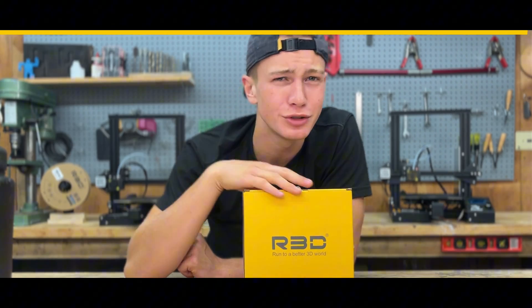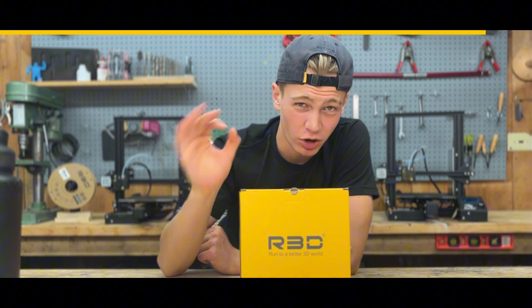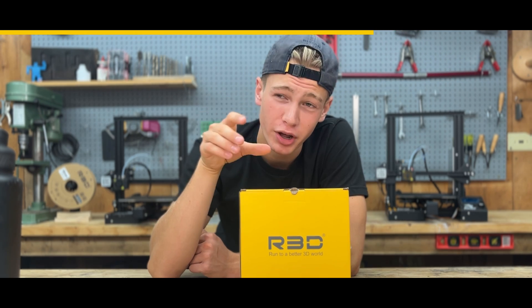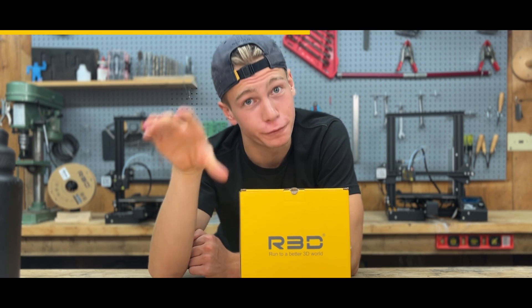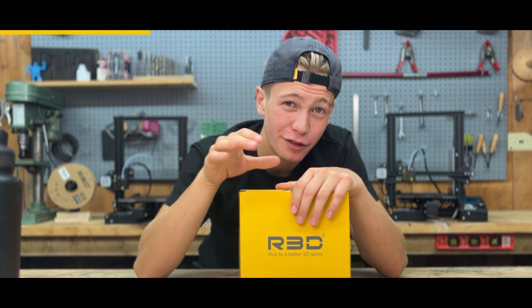Hey, while that's printing, let me talk to you about filament. If you're wondering where I got the filament for this video, it's from R3D. They were awesome enough to supply us with all the materials we needed to make it. I've linked their Amazon store down below, but if you want to win some of this for yourself for free, we give away hundreds of dollars worth of this stuff every single month. Stay till the end of the video if you want to see how you can win this for yourself.